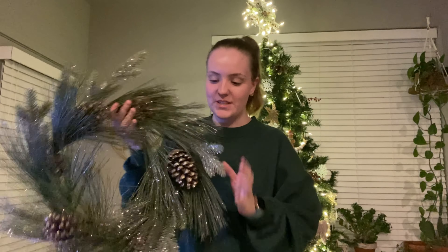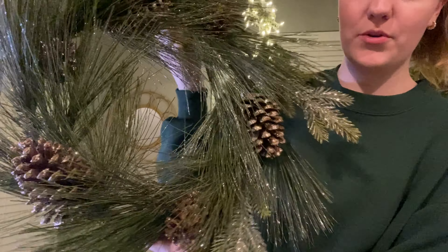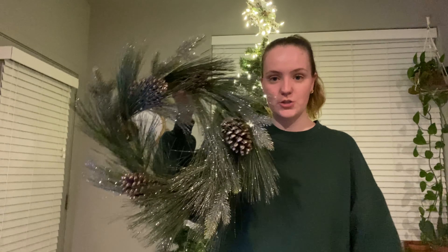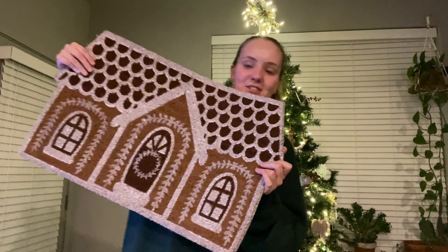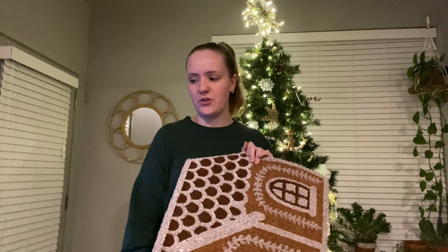I want to show you our wreath — it's so beautiful, my mom got this for me a couple years ago. This is going on our front door, and I also want to show you our new doormat that she got me. The tree is pretty much done now; we're going to add more ornaments tomorrow with Cove. Our doormat is a gingerbread house — so cute! Pretty much all of our decorations are done for the most part, though I'll probably add some other things here and there.